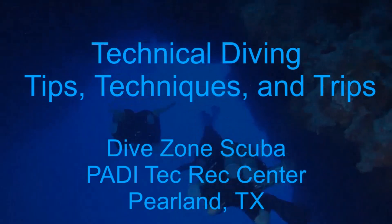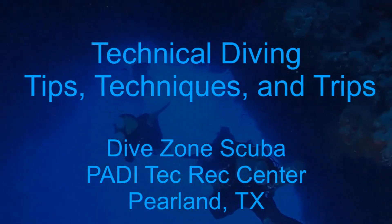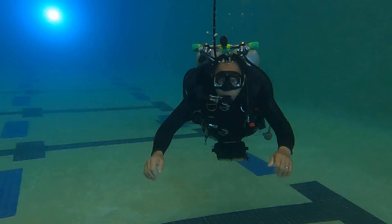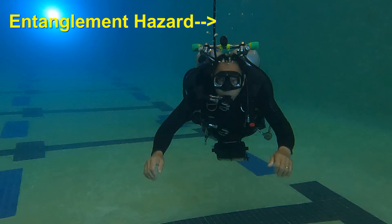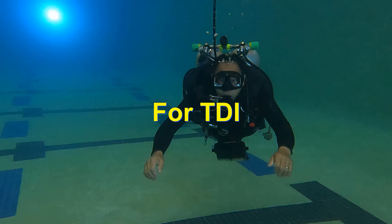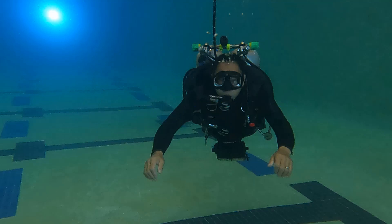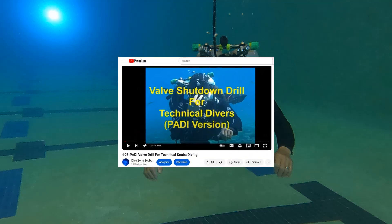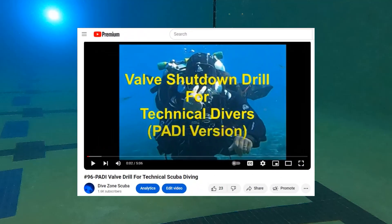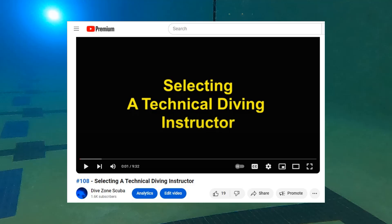This is Chris with Dive Zone Scuba for another technical diving tips, techniques, and trips video. Hello divers, thanks for joining me today. In this video we're going to discuss the DIR style valve drill. This style valve drill is used in TDI courses. It is not for use in PADI technical diving courses — those courses use a different version of the valve drill. So make sure you use the correct version of the valve drill according to your instructor.